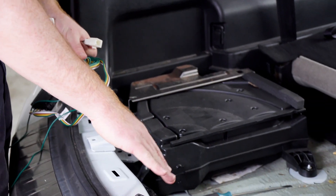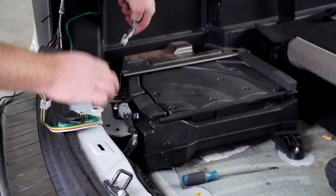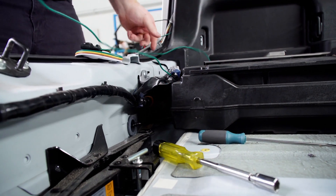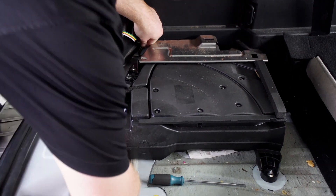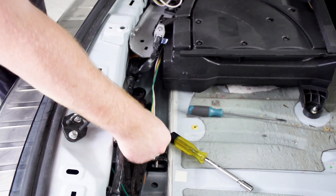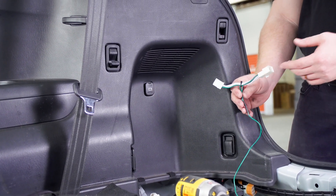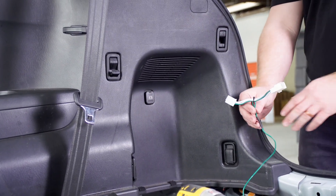We're going to route it towards the center of our vehicle. We're going to go underneath our sound system, bringing it up right under here. Then we're going to take our T-connector with our green wire and connect it to our passenger side tail light, following the same directions as we did on the driver's side.